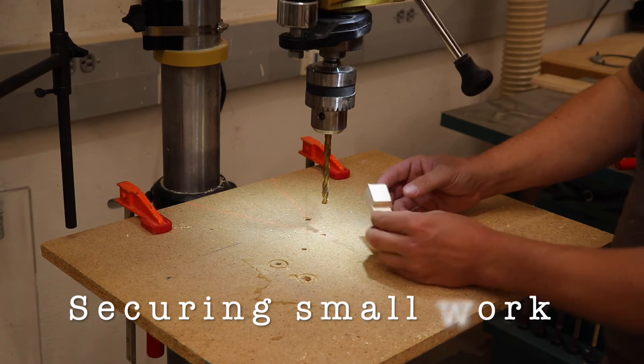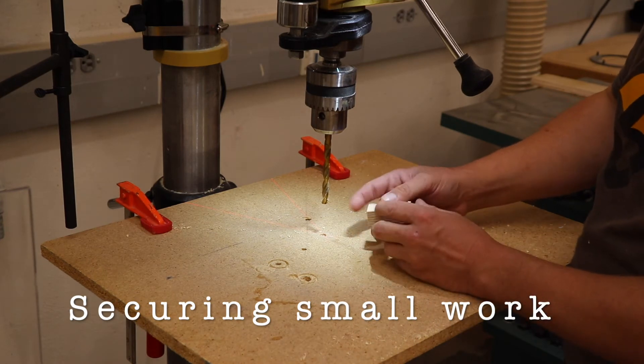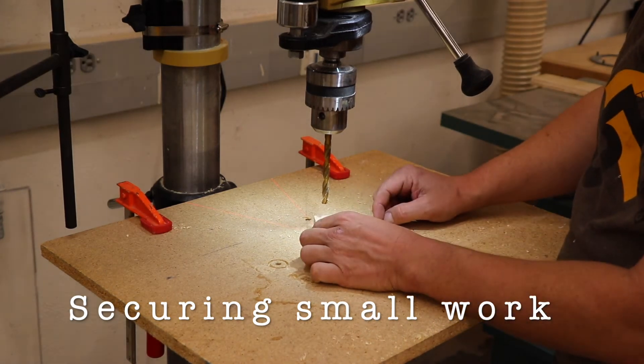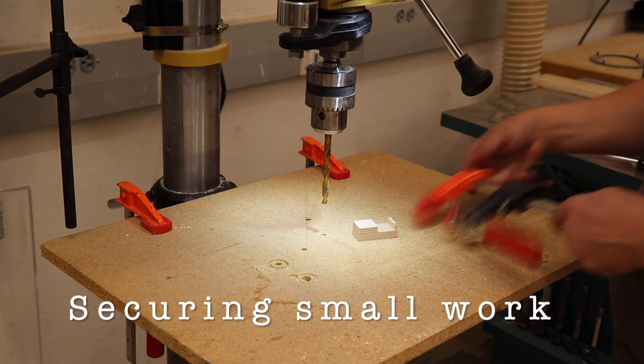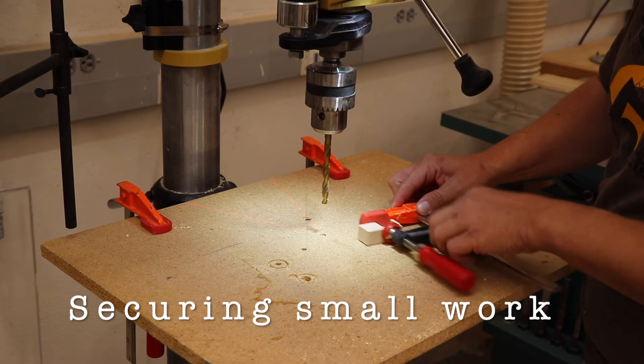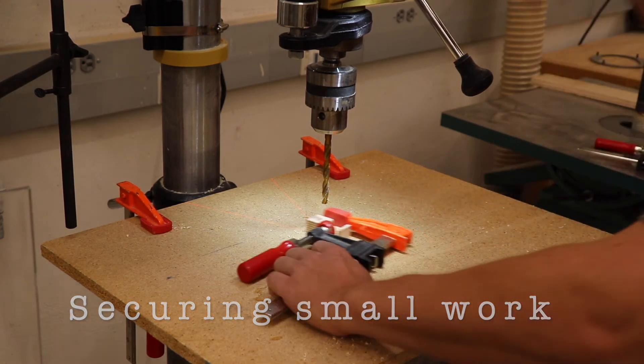When working with very small pieces, they may be too small to hold safely. In this instance, we can use an F-clamp to secure the piece, which gives us a larger surface to hold on to, farther away from the spinning blade. I'm going to hold on to the rear of the clamp when drilling this little piece.